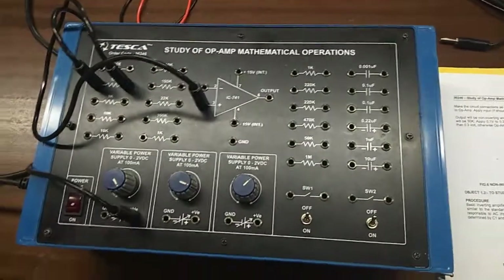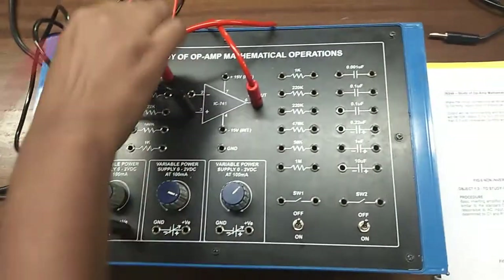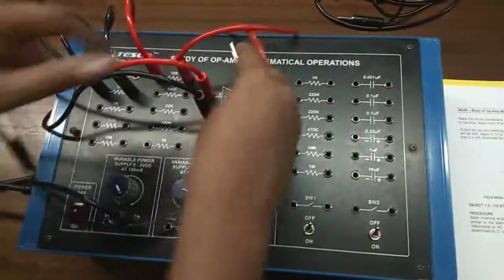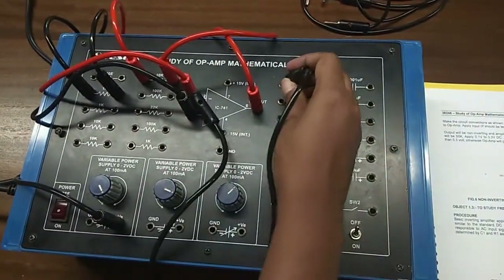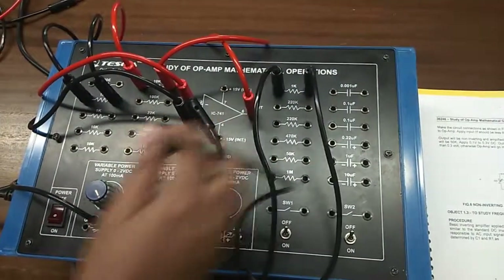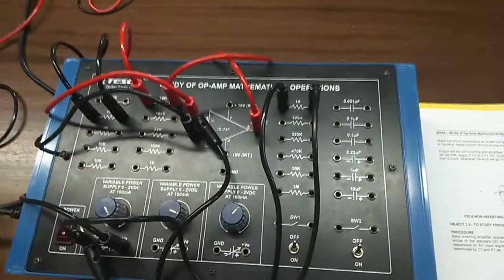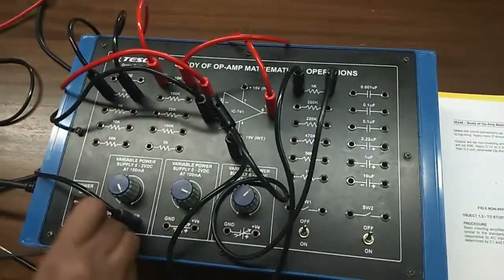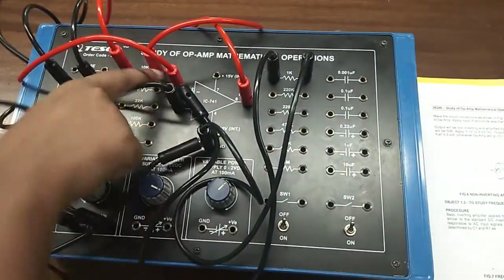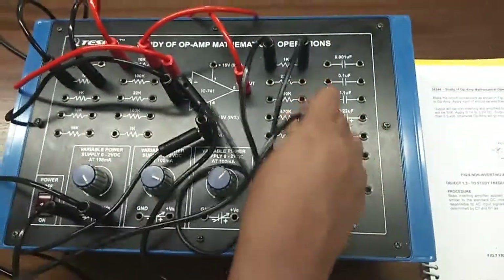Now I will connect the feedback portion. From terminal 6 there will be a connection to 10 k, and this will go to terminal 2. Now we need to give a ground connection to terminal 2 with the help of a 1 k resistor. We will also connect the 50 k resistor in parallel with the 10 k resistor.